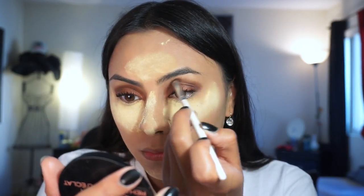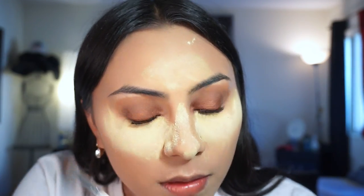For the brow bone, I'm going to be using the Physician's Formula shimmer strips — just that top color right up here to really make the brow bone stand out and be shimmery.